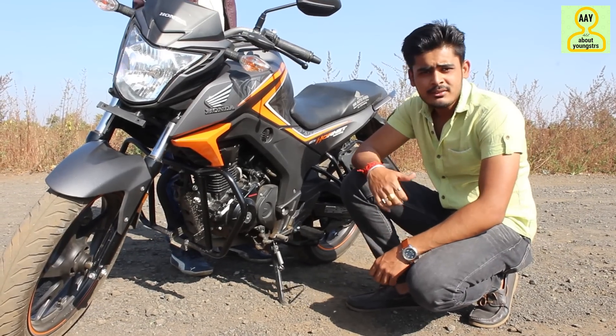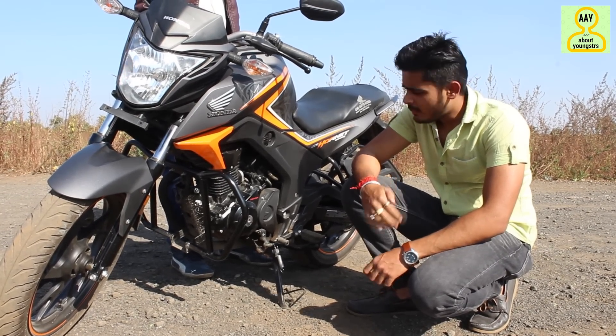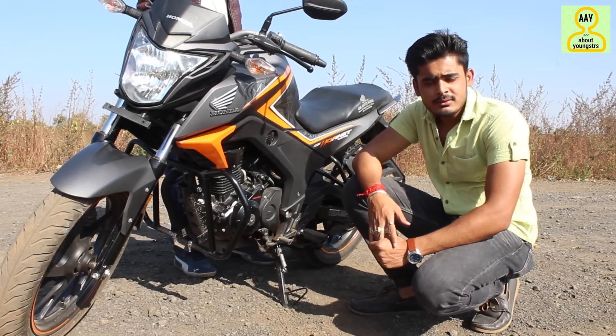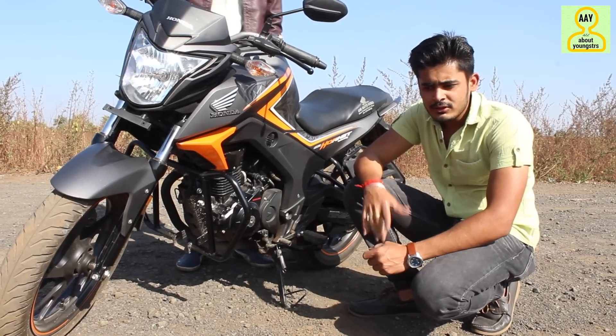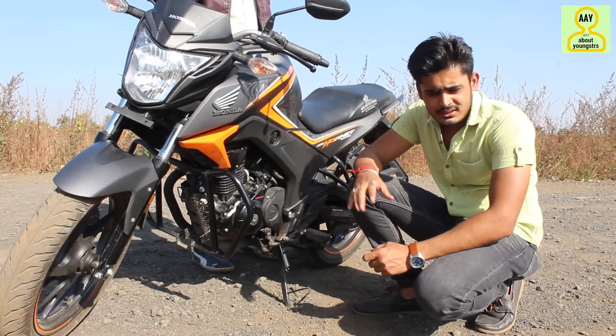Let's talk about the engine. This bike has a 160cc air-cooled, four-stroke, single-cylinder engine. The power output is 15.6 bhp and the torque is 14.76 Nm. The displacement is 162cc.